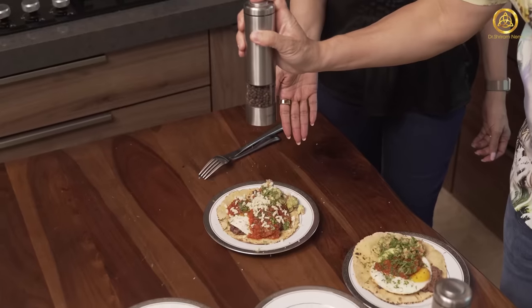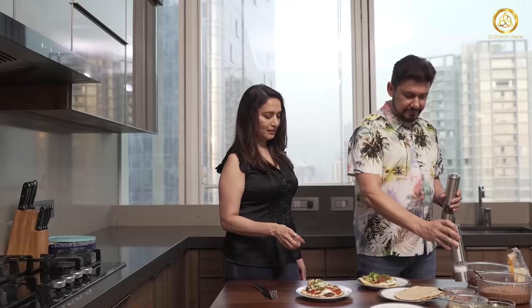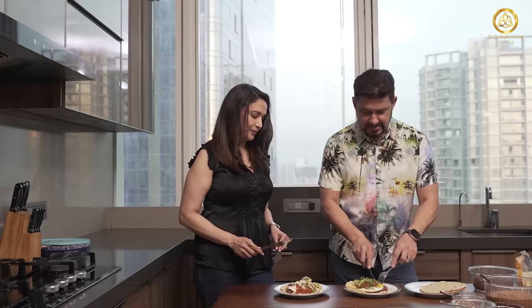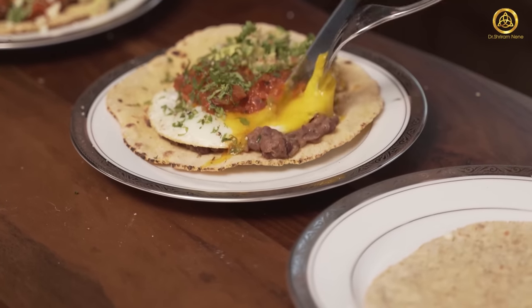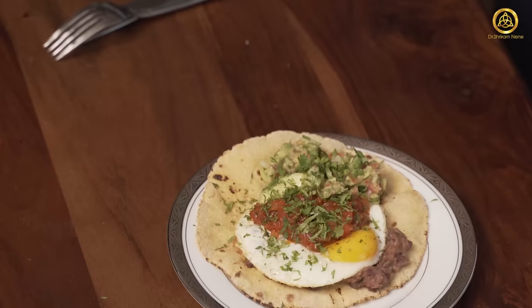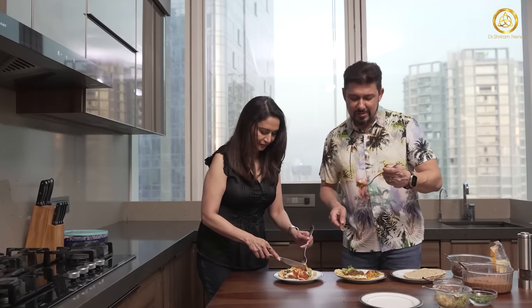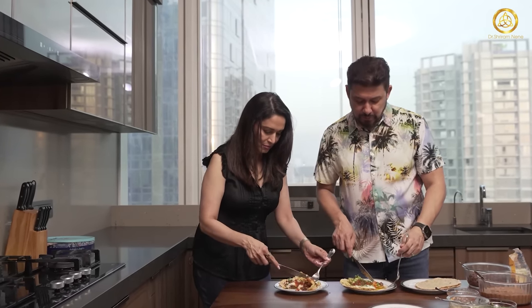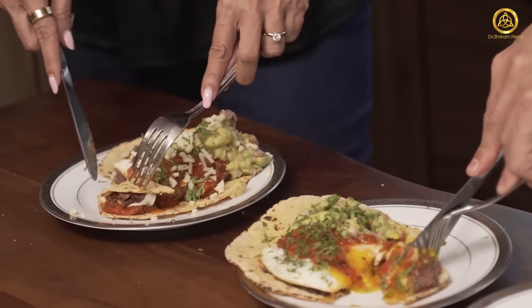And then a little bit of salt and pepper — though there's already enough salt in it, trust me. So you can see how rich and hearty this is.